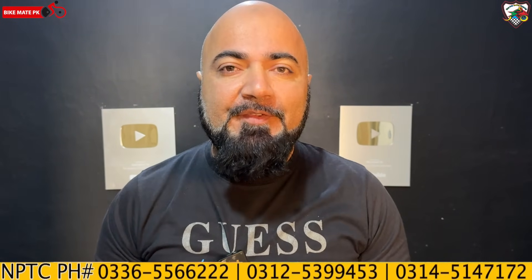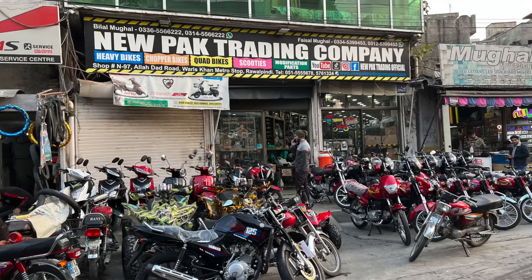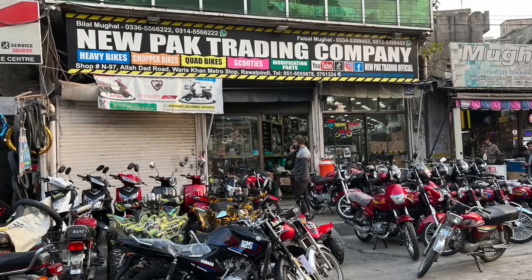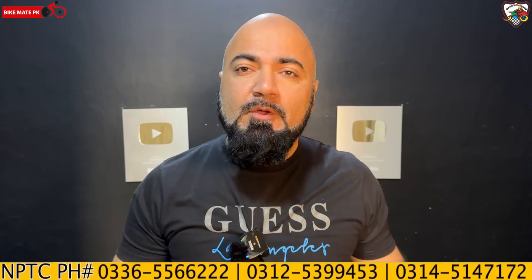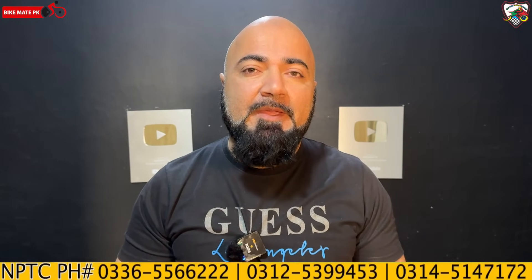Welcome back to yet another video. This video is powered by New Park Trading Company, Raul Pindi. All their links, including their official YouTube channel link, will be in the description. Go over there and subscribe to them as well.